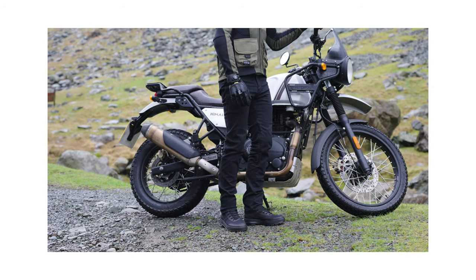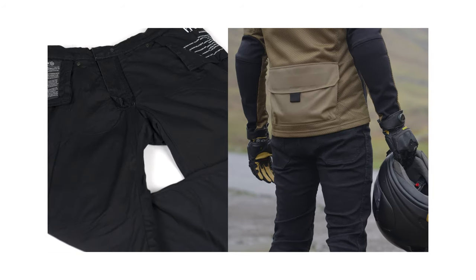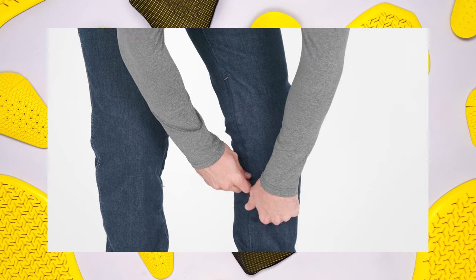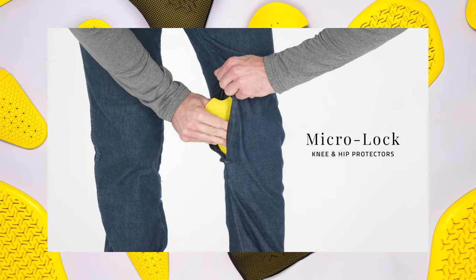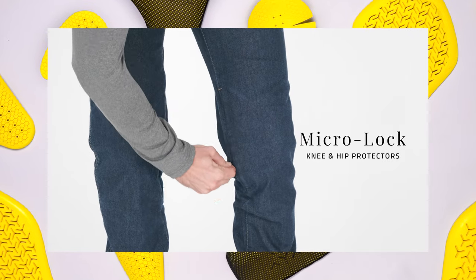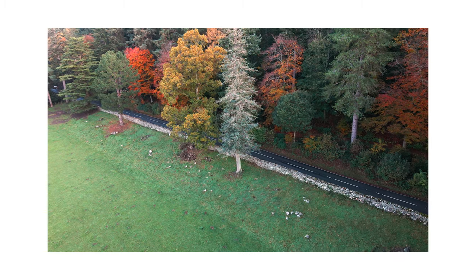The stretch cotton antibacterial lining on the Richmond Mk3 is complemented with invisible armour pockets which have external access so that you can easily remove the low profile Nox microlock knee and hip protectors. This makes removing the armour super easy for all day comfort.